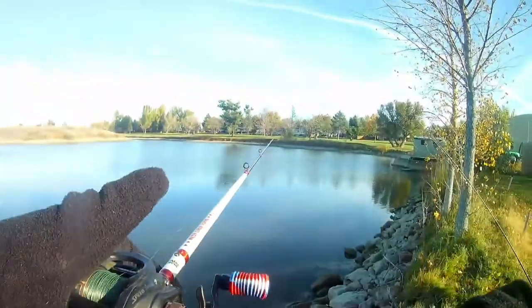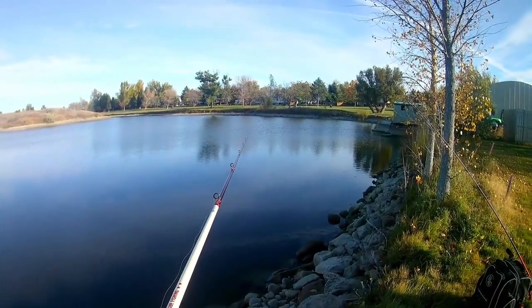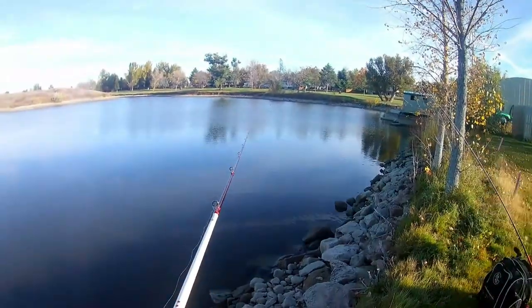There's a rock down there — felt just like a fish. I was like, oh my god, I actually got one. Unfortunately I don't.